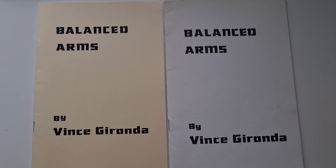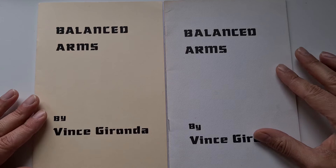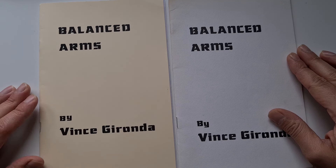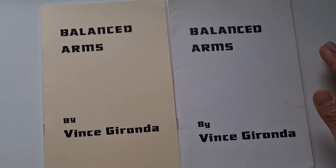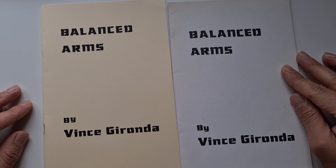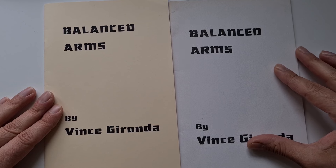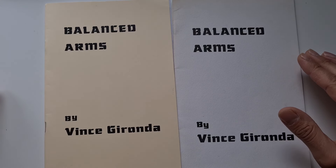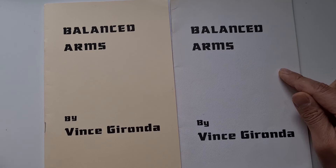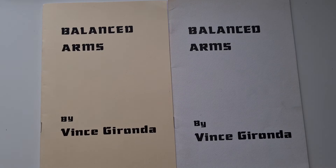Here you can see both publications side by side — my original copy of Balanced Arms on the right and the new reproduction from vincegironda.com on the left. Vincegironda.com has done it again with a beautiful reproduction that honors the original publication which circulated during the golden years of bodybuilding. When comparing the newly released reproduction to my original copy, I can tell you it is an exact reproduction — every image is the same, every word is the same, and even the font is the same.